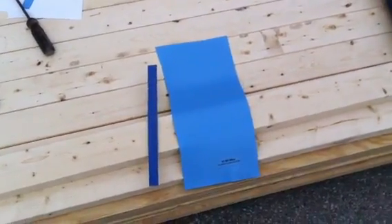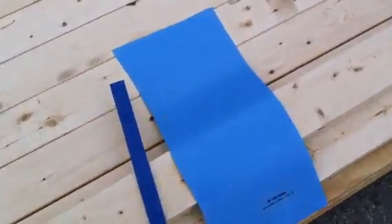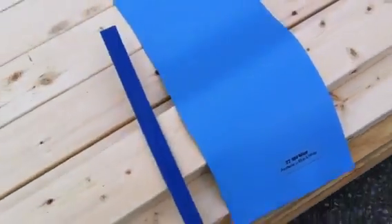Okay, and here we are vinyl liner freeze test number three. The first liner didn't do too well, so now we've gone to a 27 mil liner — this is the deluxe liner.